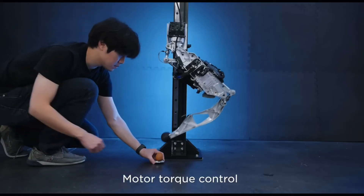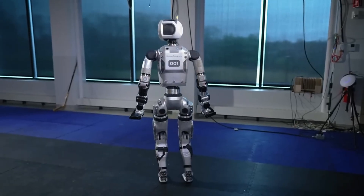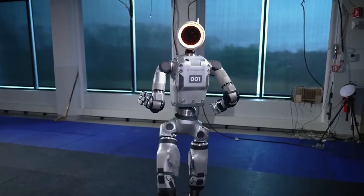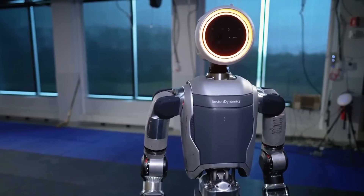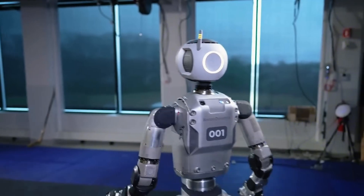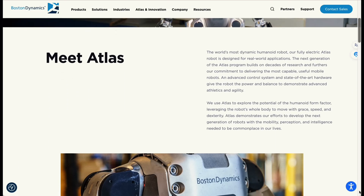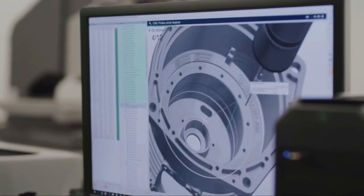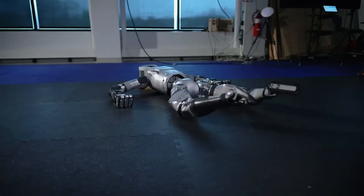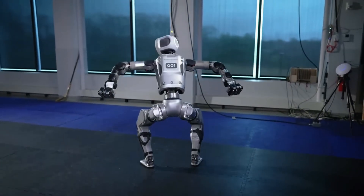Unlike Tesla's Optimus, which is designed to support humans in physical, manual tasks, Atlas by Boston Dynamics goes beyond mere movement. Boston Dynamics introduced its new Atlas version on April 17, 2024, showcasing impressive advancements in humanoid robotics. In their recent blog posts, they discussed the upcoming features of the electric Atlas. A spokesperson emphasized that their new electric model marks a significant advancement tailored for practical use, with increased strength and a more extensive range of motion compared to its predecessors.